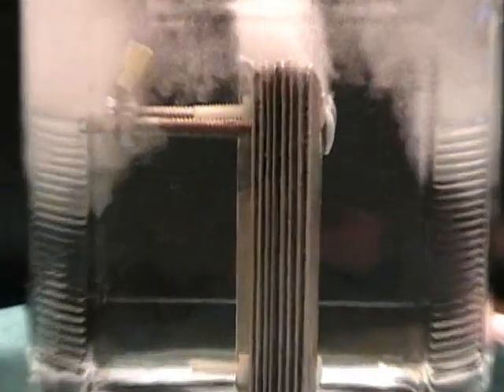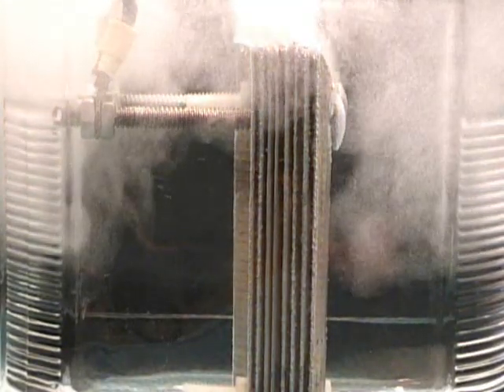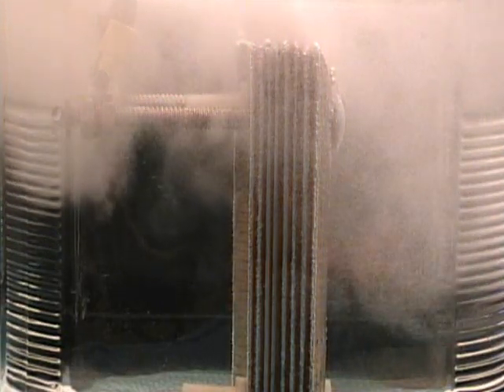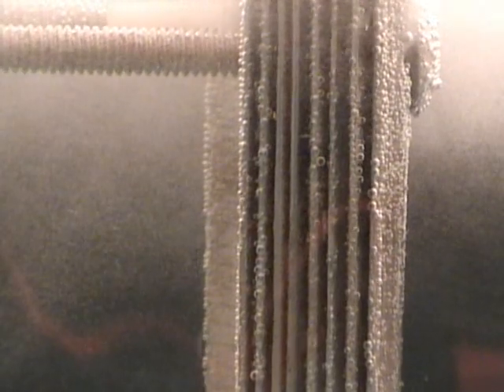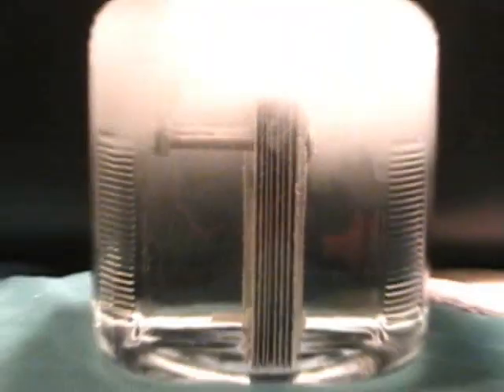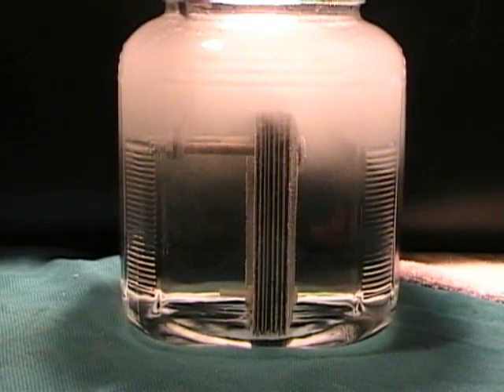Pretty impressive. This is only drawing 2.2 amps at 12 volts. Look at it go. Let's pull the power on this one and get another cell in the water.